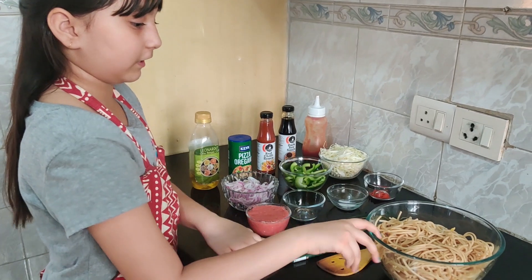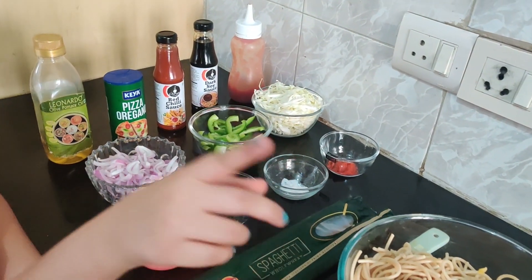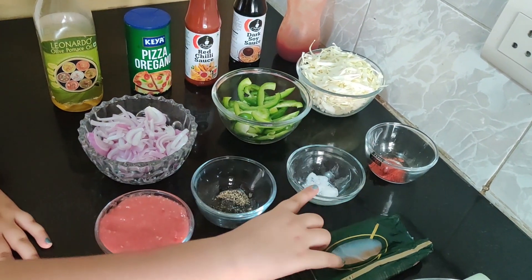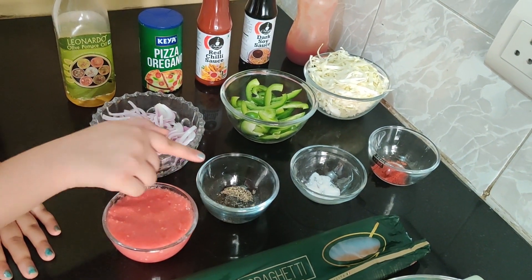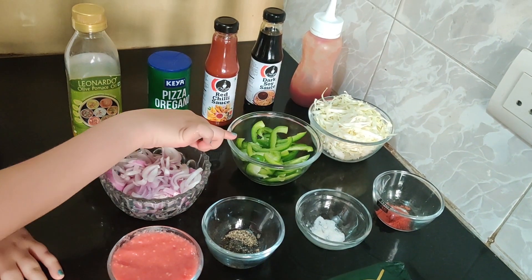I have boiled it and then drained it. So the ingredients are red chili powder, salt, black pepper, tomato and garlic puree, cabbage, and onion.